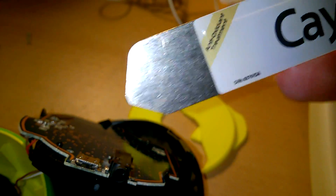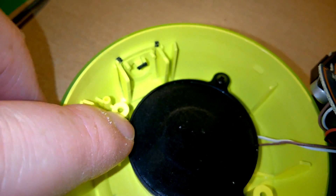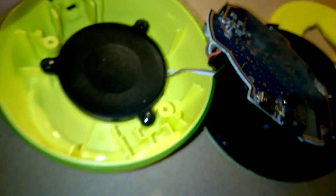I opened it with an iSesamo tool — a very very good tool. I basically pulled all the rubber off the bottom, removed these two screws, then took the iSesamo and slid it down the side very carefully at a very shallow depth, slid it down the side of the mesh and prised all the way around to get this open.